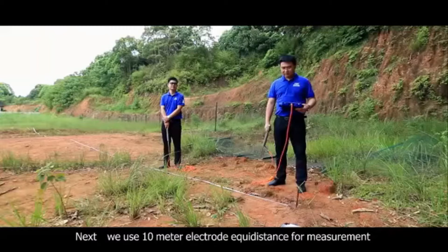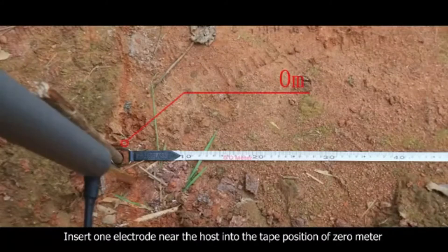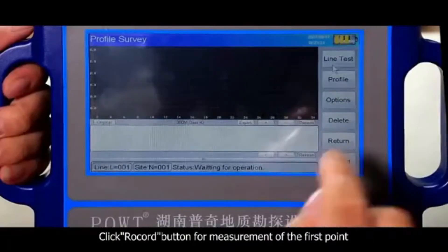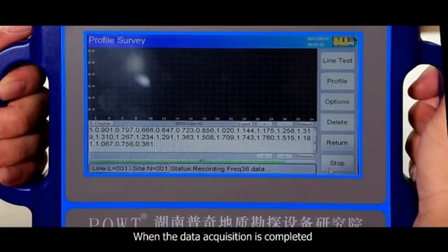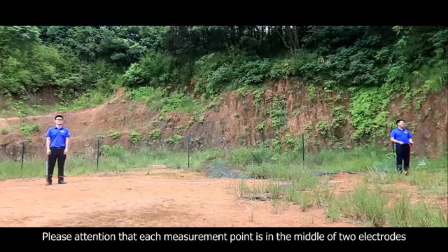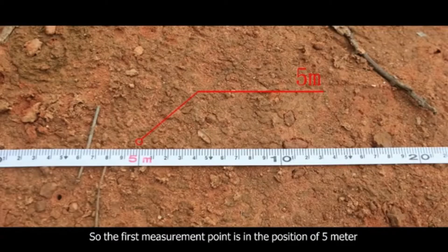Next, we use a 10-meter electrode equidistance for measurement. Insert one electrode near the host into the tape position of 0 meter, and insert the other electrode into the tape position of 10 meters. Click the record button for measurement of the first point. When data acquisition is completed, the instrument display will notify 'record completed,' accompanied by a voice prompt. Note that each measurement point is in the middle of the two electrodes, so the first measurement point is at the position of 5 meters.